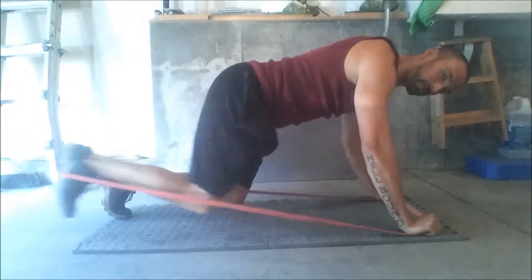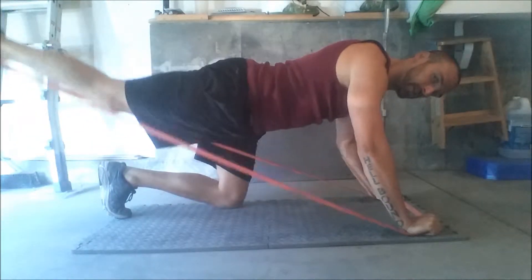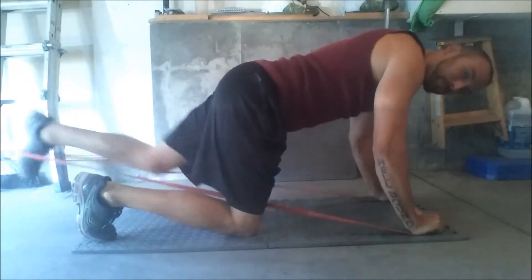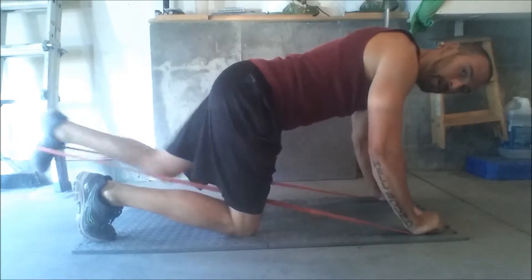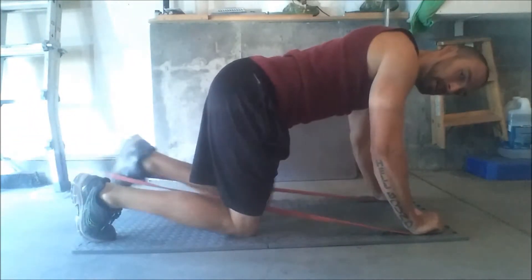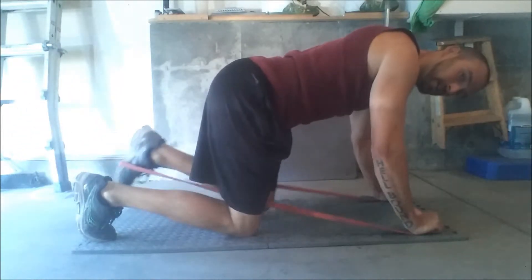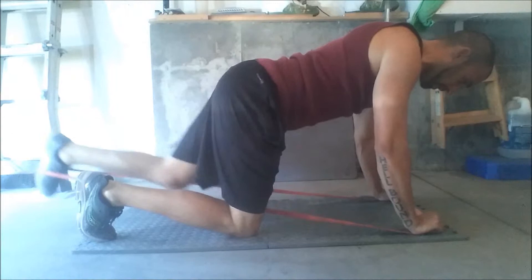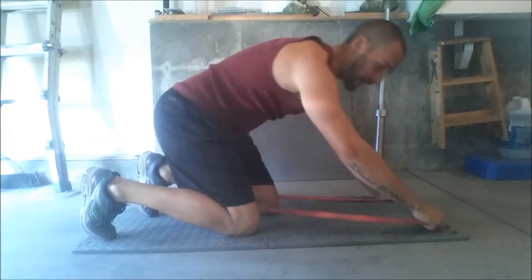Hitting those muscle fibers in different directions to switch it up. Just get your foot in the band, pull that other one out, kicking back — range of motion, full body, core, big head long.